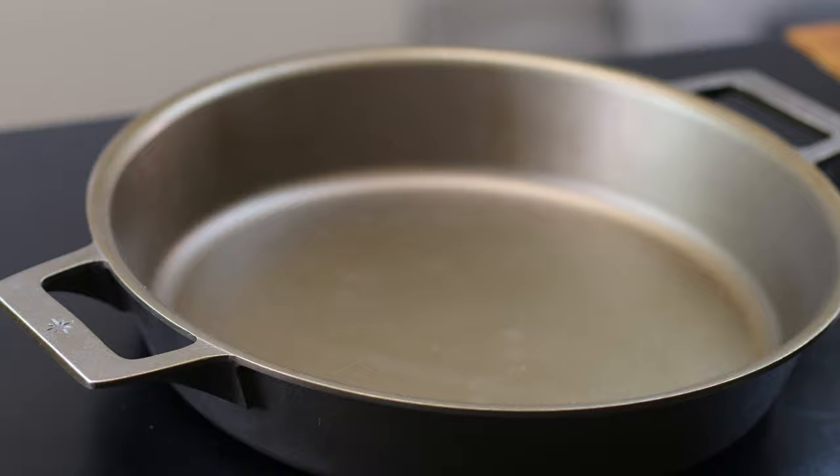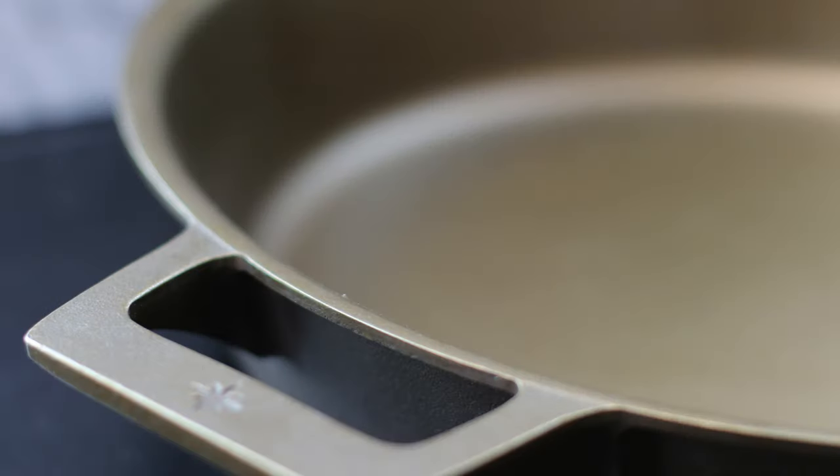So this beautiful, gorgeous, brand new Stargazer Brazier — Peter sent me one. I order Stargazer from Peter; I sell them in my retail stores and online. I love to promote Stargazer because I think it's one of the best cast iron cookwares on the market. When he was sending me a pallet of goods, he included this 13.5 inch brazier and said, hey, fill your boots, check it out.